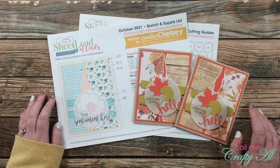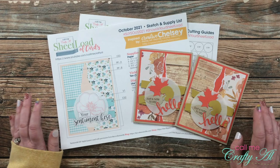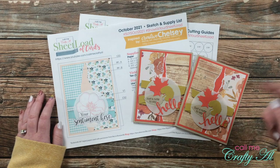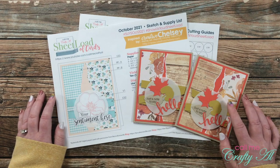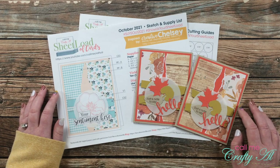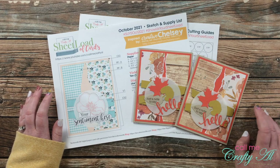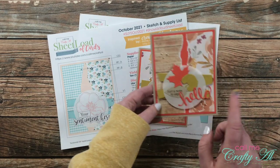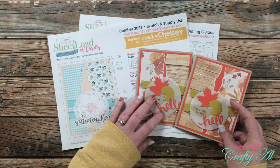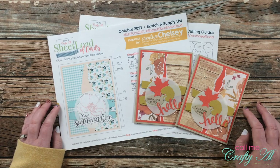If you haven't yet seen the October videos or downloaded that free printable, I will have the debut video and the process video linked in the description box below so you can check those out and find out how to download this for free if you're a subscriber to my channel. In the process video I give lots of good tips for this month, especially if you're going to use the paper ribbon behind the circle — how to do that easily. Let's go ahead and see what my collaborators have created!